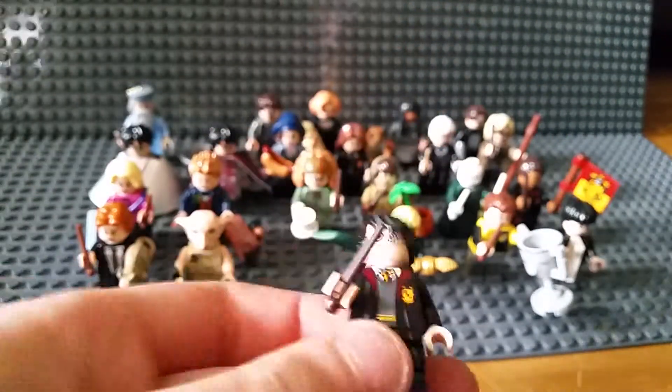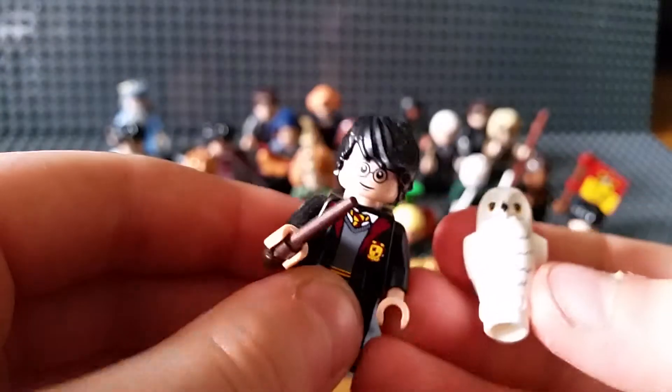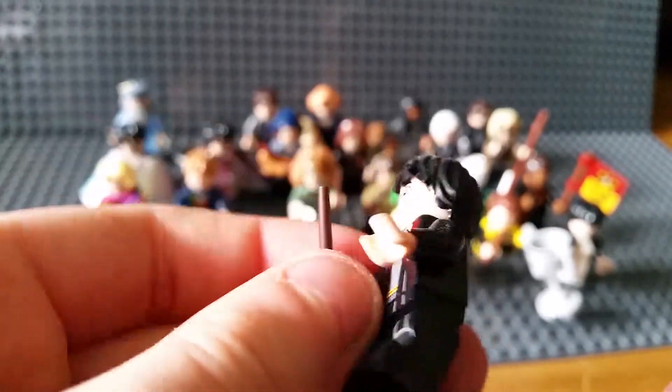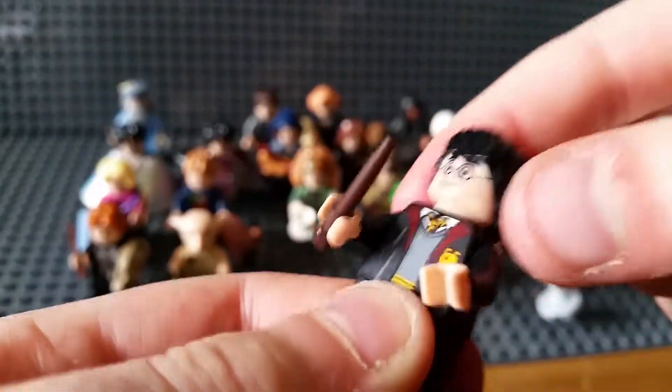The normal Harry Potter with his owl - I can't remember what the owl's called, so please comment below. He's got the new midi legs, which are really nice. No alternate face, but nice printing on the back.